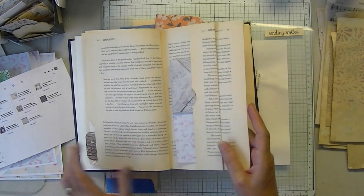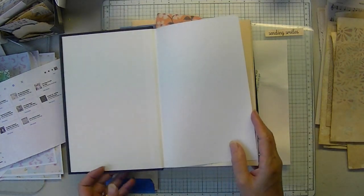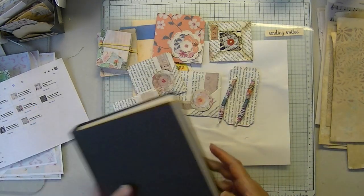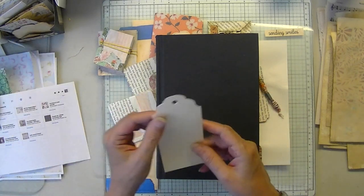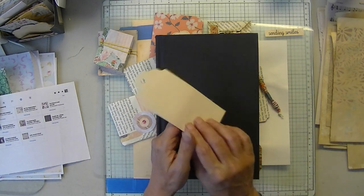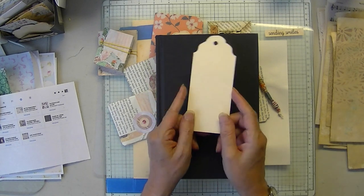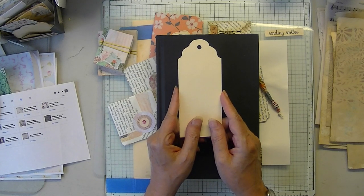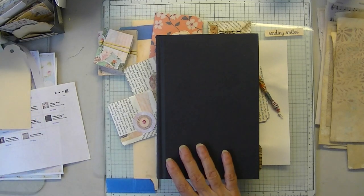Today I was going to begin a tag series, but my tag punch broke — it's not punching. I tried the aluminum foil trick about 20 times to no avail, so I cannot recommend aluminum foil to sharpen a dull punch. I'm going to go up later today and buy a new one.